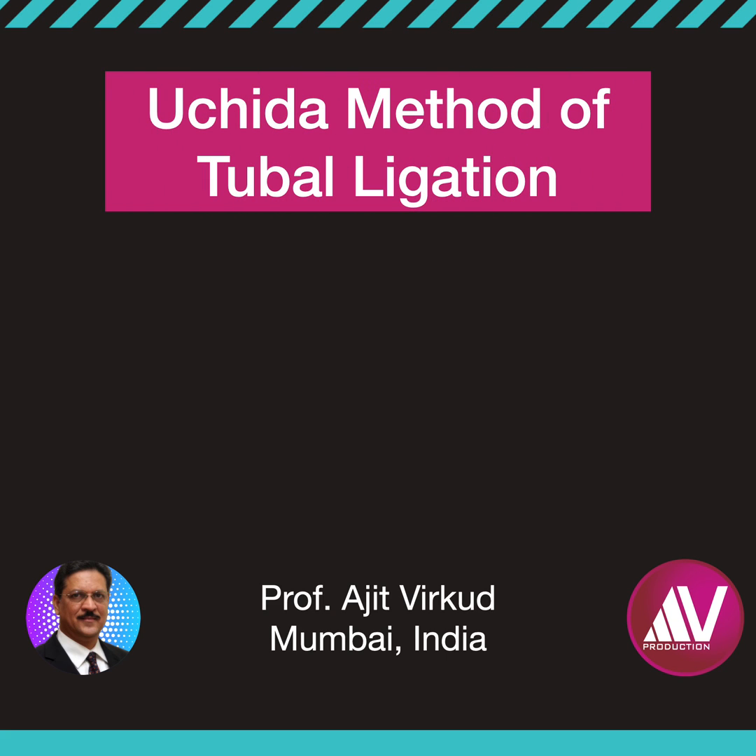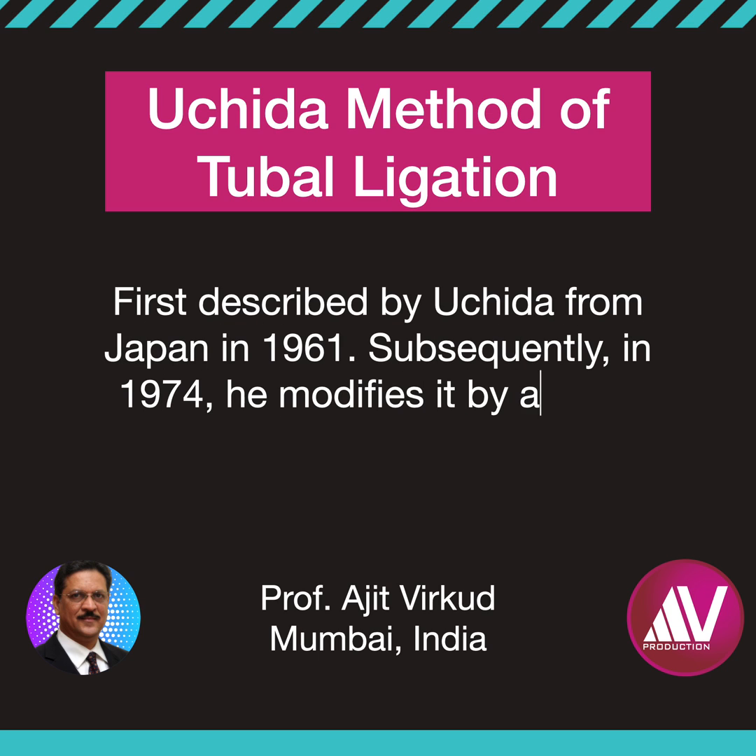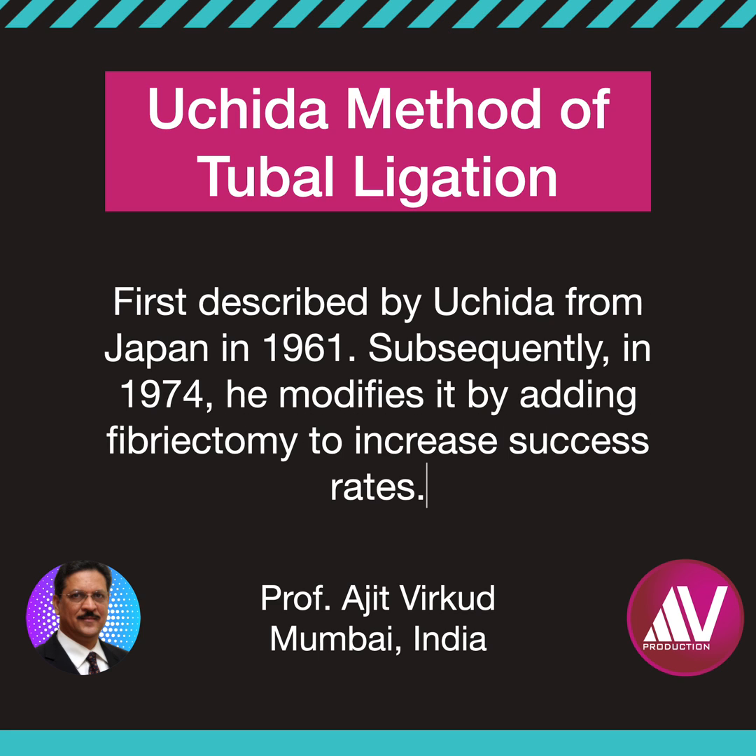In 1961, the Uchida technique of abdominal tubal sterilization was first presented at the Third World Congress of Obstetrics and Gynaecology in Vienna, Austria. Subsequently, in 1974, Uchida modified his technique to include a fimbriectomy. In 1975, Dr. Uchida from Japan reported 20,000 sterilizations over 28 years without a known failure.